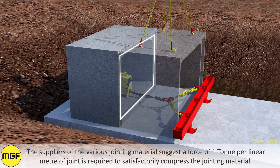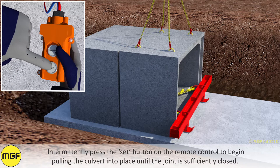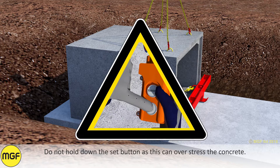The suppliers of the various jointing materials suggest a force of 1 tonne per linear metre of joint is required to satisfactorily compress the jointing material. Intermittently press the set button on the remote control to begin pulling the culvert into place until the joint is sufficiently closed. Do not hold down the set button as this can overstress the concrete.